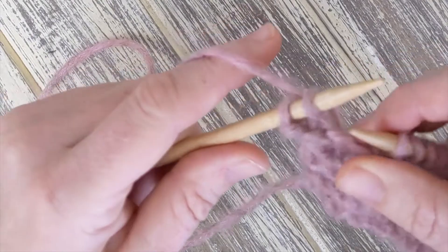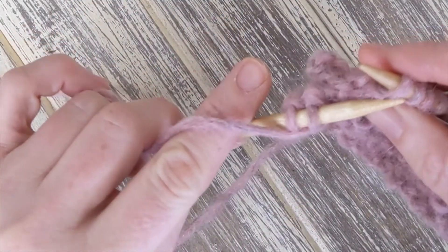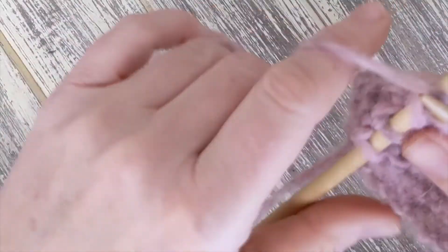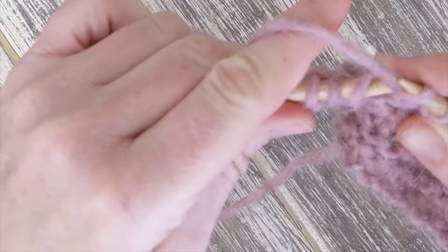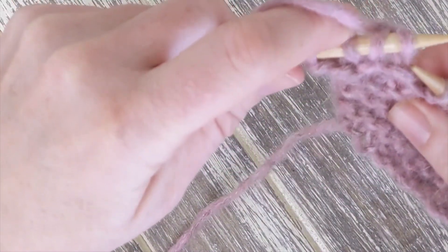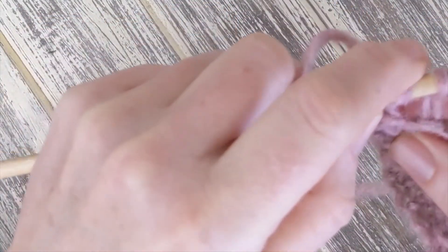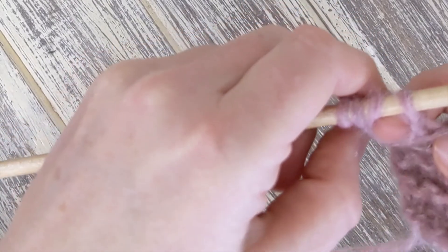One of the most common mistakes is accidentally bringing your yarn to the front and then knitting. When you do this, you'll accidentally add a stitch or an extra loop to your work. Here, we add two stitches on the needle and we're working the third. But you can see we now have added a stitch — we have four instead of three stitches on the needle. You can see that the extra stitch looks a little funny.